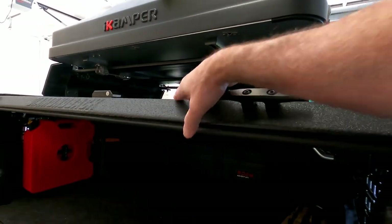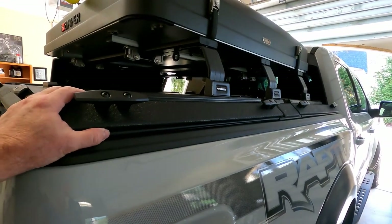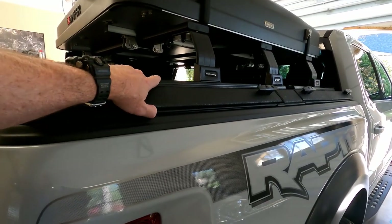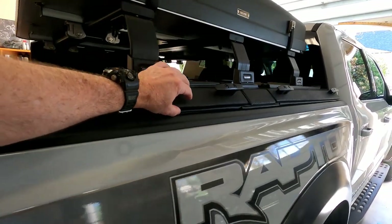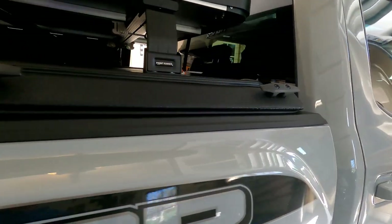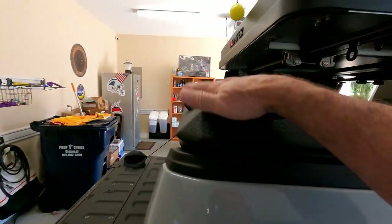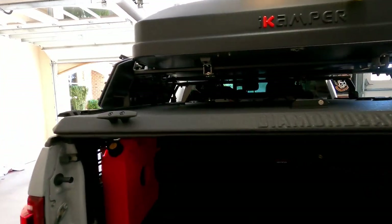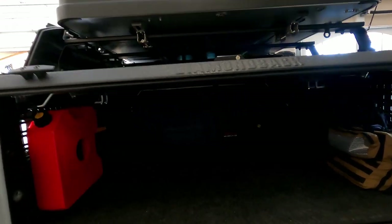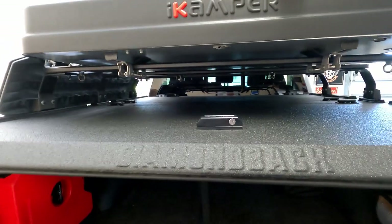The rubber gasket keeps things very water resistant — I wouldn't say waterproof, but if you hit it with hard water at a car wash a little might get through. It's pretty tight as far as dirt and water. You also have to play around a little with the setup to make sure the tailgate will still close, but that wasn't a big deal.